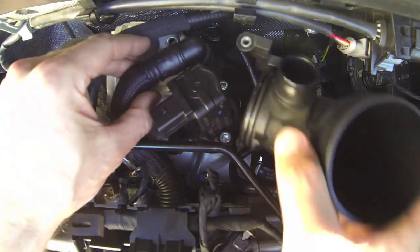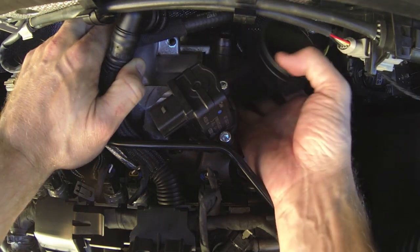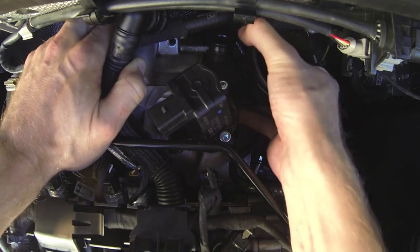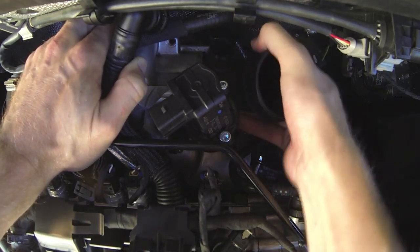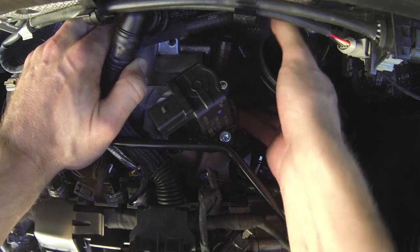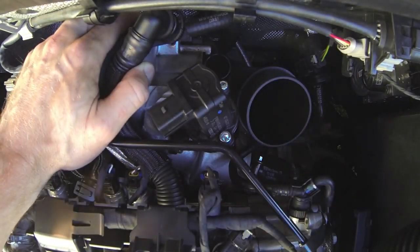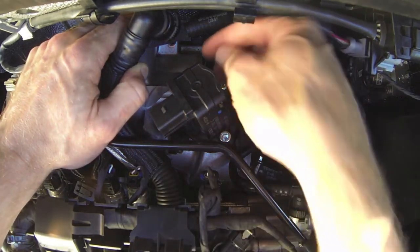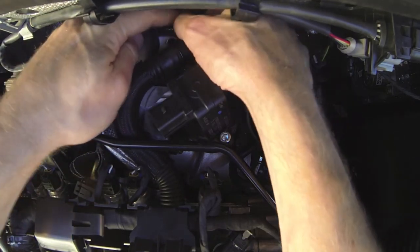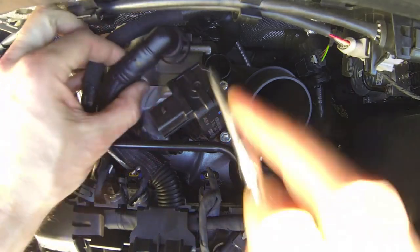Now we're going to put this intake pipe back in. You've got to start with the intake pipe rotated back towards the firewall so you can get that lower bayonet-style fitting in there. Push it in and then rotate back towards the engine. If it doesn't go in the first time, just rotate it back out and then push it harder into the turbo so you engage the three dog parts that pull it into the turbo. Replace that screw.